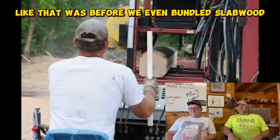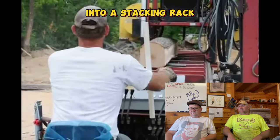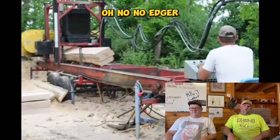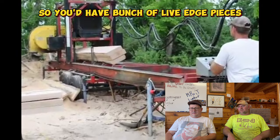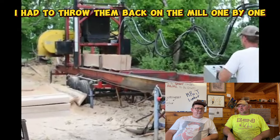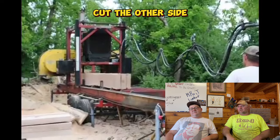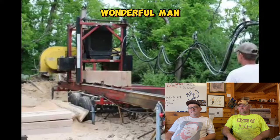That was before we even bundled slab, but now we just throw it in bundles right off the mill, or into a stacking pack and I pick it up with the skid loader. Did you guys have the edger back then too? Oh no, no edger - just the mill, that was it. So you'd have a bunch of live edge pieces that you had to edge - I had to throw them back on the mill one by one, and then you'd get like half a dozen on there and go through and cut one side, then come back and cut the other side. Those edgers saved a lot of time.